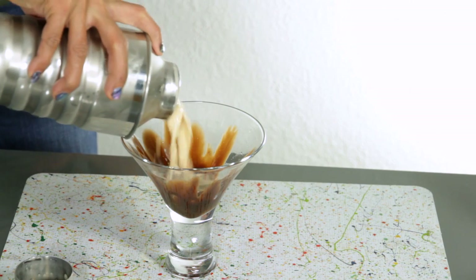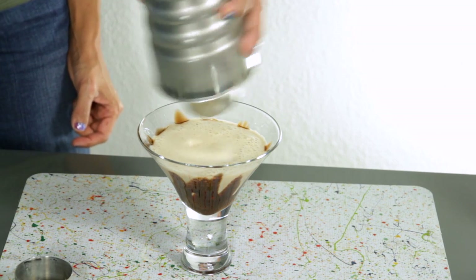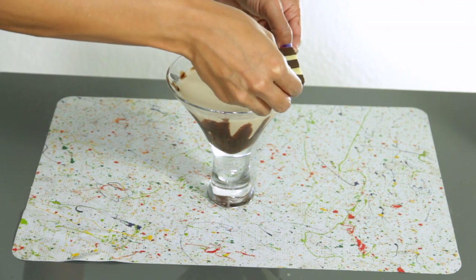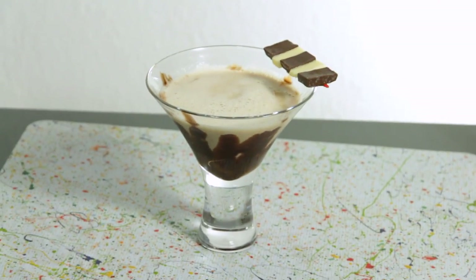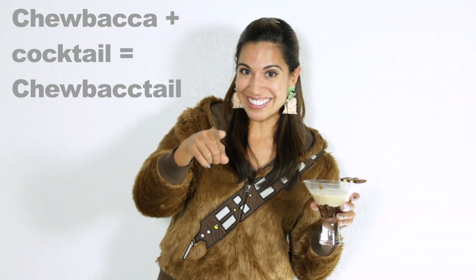Perfect. Get every last drop. Garnish it with a chocolate bandolier, and you've got a Wookie-tini. This chocolatey drink is so delicious, and it definitely has a little kick to it. It's just like Chewbacca — it's a Chewbacca-tail!